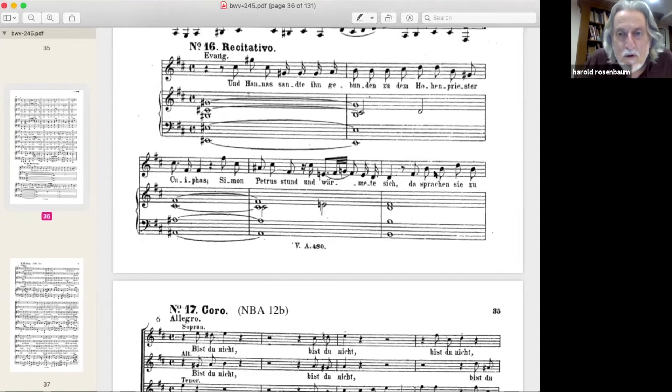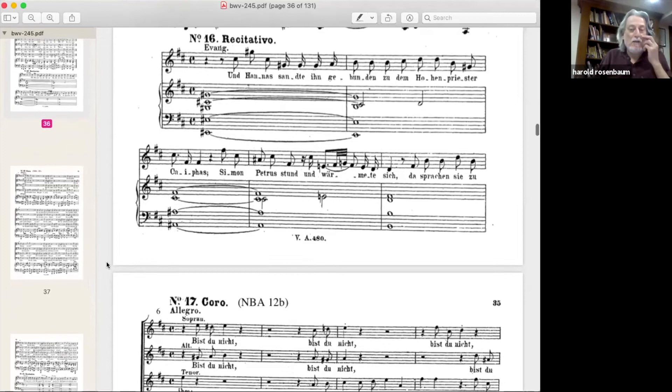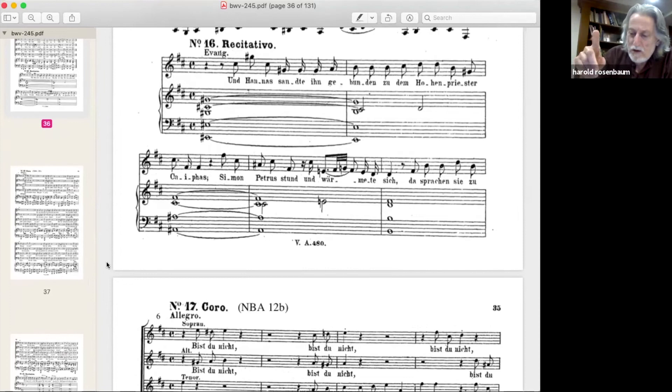This chorus comes after a recitative. Looking at that lead-in: 'Now Annas sent him bound to the high priest Caiphas, and Simon Peter stood and warmed himself, and then said they to him...' I hear those last five notes of the recitative in the tempo of the chorus. My preference: start conducting right there at 'Simon Petros' — use the second beat as the prep. I also feel it should be very soft for dramatic effect.